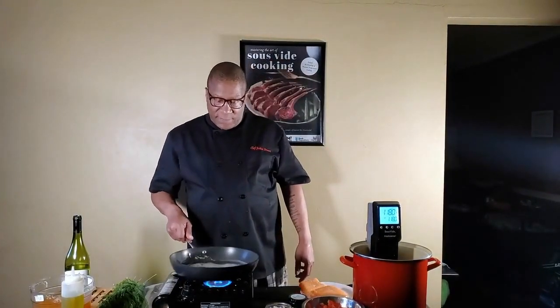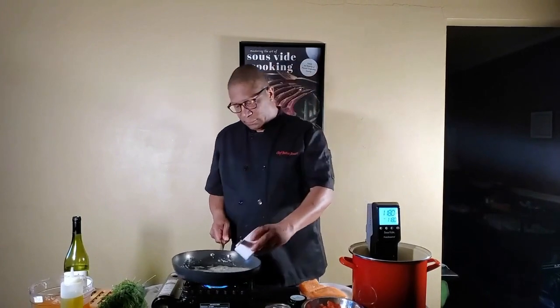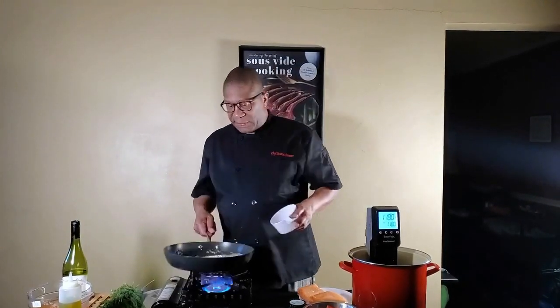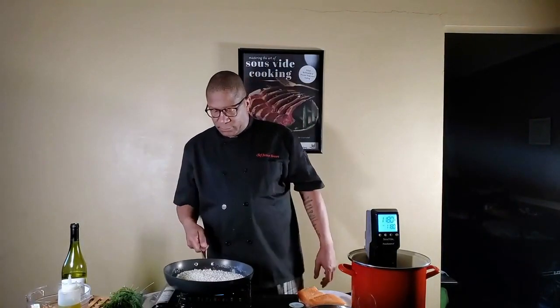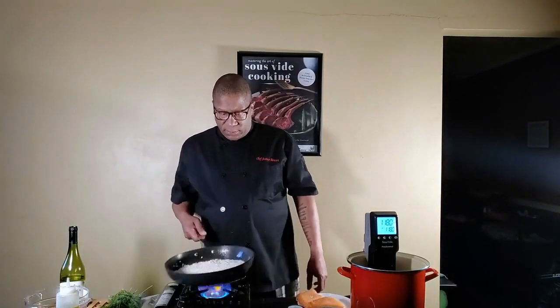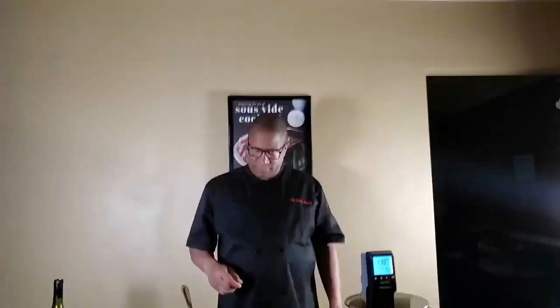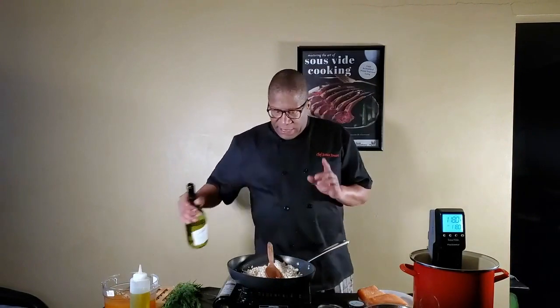Now we have the butter and olive oil melted. Pour your avario rice in there and let it toast a little bit. Risotto takes quite a few steps, so we'll go through them. I have the risotto started, and now we're going to add a little bit of white wine. I added shallots just to let you know — I added them already.